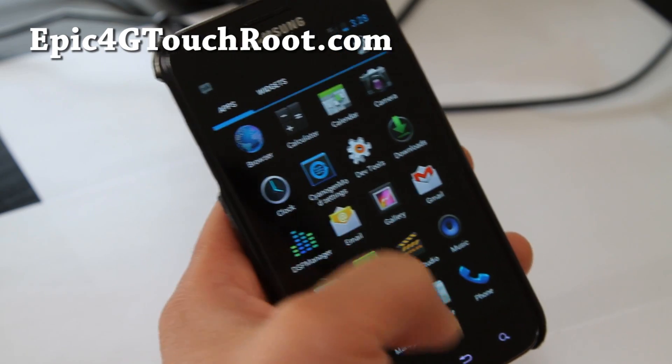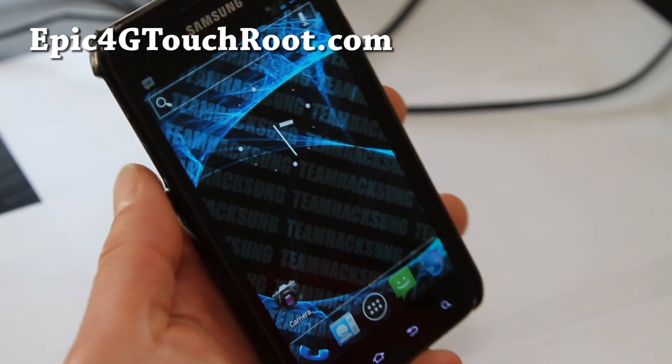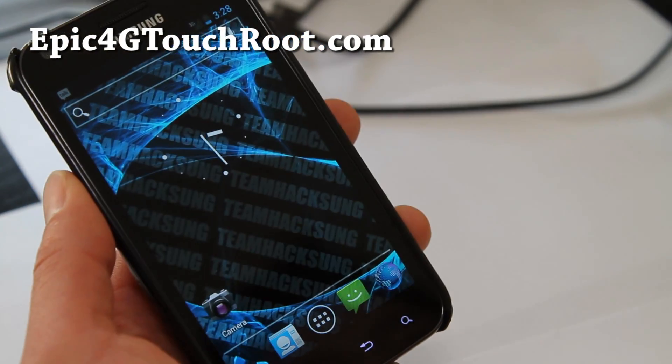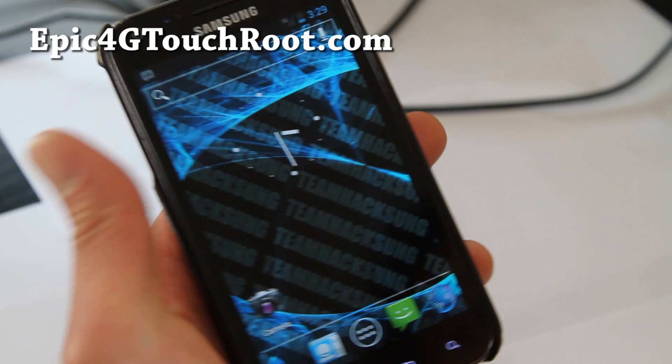It has a DSP manager, which is good. It's really early stages, but for those of you who really want it and don't have another phone with ICS, just make sure to make a backup of your current ROM and then try it out. You can kind of get used to the feeling of having ICS on your Epic 4G Touch.